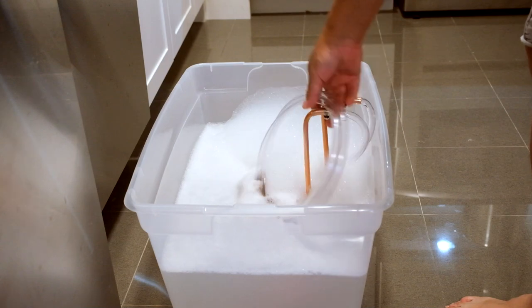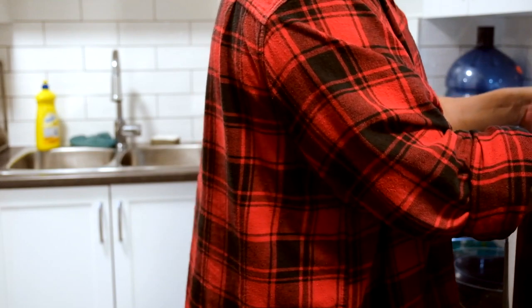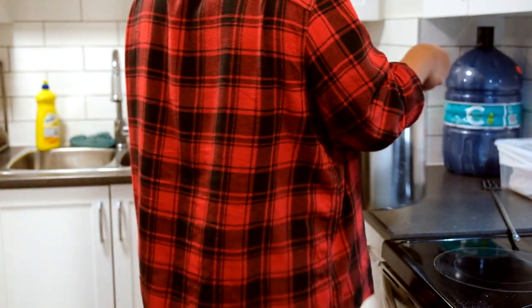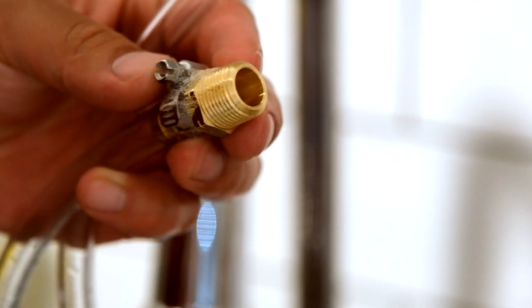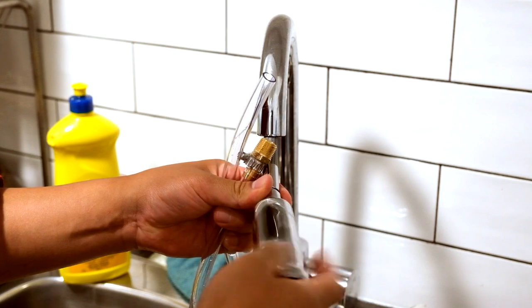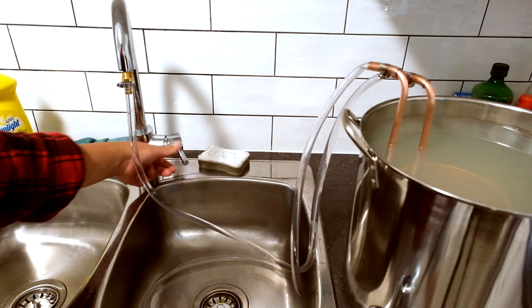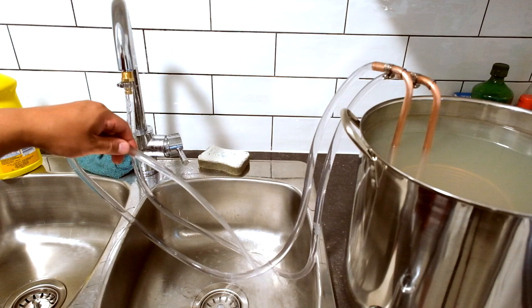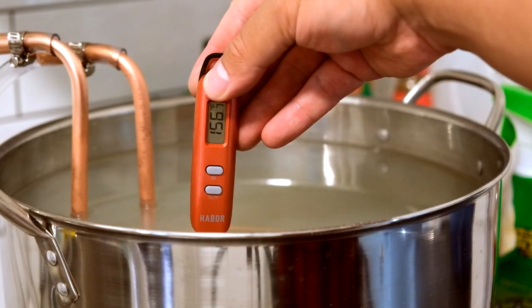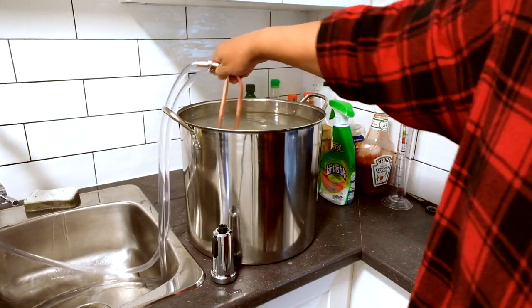I would recommend always using a wort chiller — it's good for the brew and it saves a lot of time. Turn off the heat, set the batch to the side, and hook up the wort chiller to the sink. I've done many brew sessions without one and it literally took me three to four hours to get the thing chilled. This took me 15 minutes — it was the best thing I ever decided to buy for brewing. Be careful: the water it spews out first will be hot, so don't touch it. I need to drop it to 95°F before I pitch the yeast. Lutra works better in higher temps, so don't drop it too far. Move the wort chiller around to even things out.